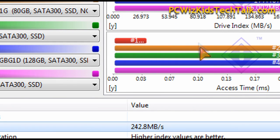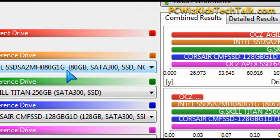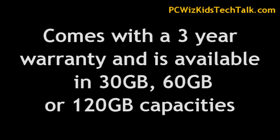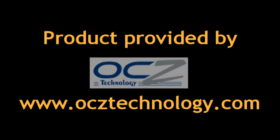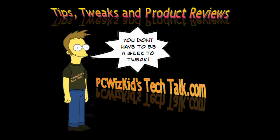Pretty impressive drive for being a value mainstream edition. You can actually put your Windows 7 operating system on this, have it as your boot drive, and then have another one or two terabyte drive for all your apps and everything else. Terrific drive from OCZ — definitely recommend this one for a value entry edition. It comes with a three-year warranty, and you can get it in 30GB or 120GB capacity depending on what you need. Thanks to OCZ for providing it, and thank you for watching.